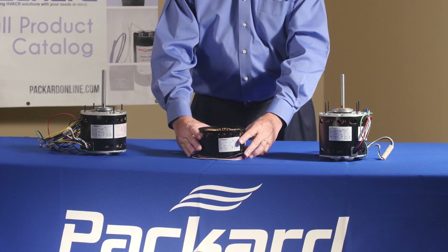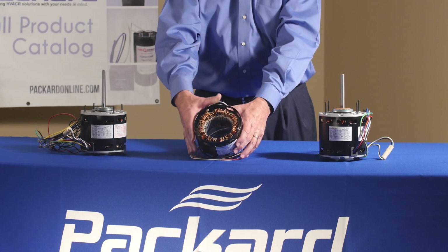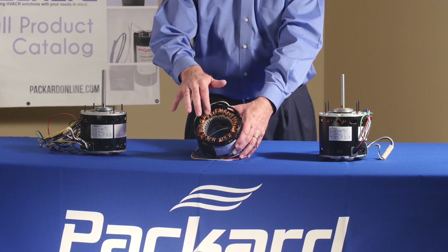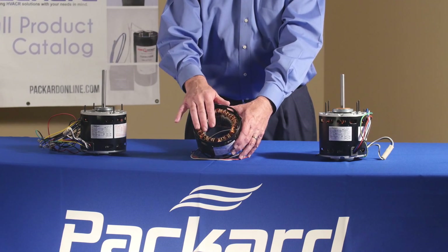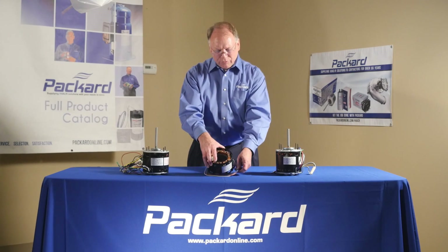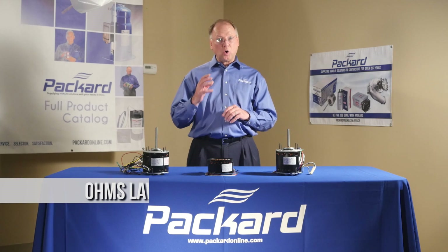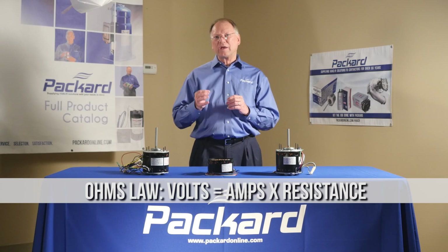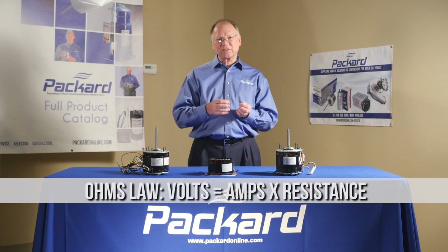So if we look at this motor, we can see that there's lots of copper in here. There's a lot of wire. It's a very long winding that is in this motor. And when we think of that, we can think of Ohm's law, and how with Ohm's law we affect the strength of the motor by resistance.